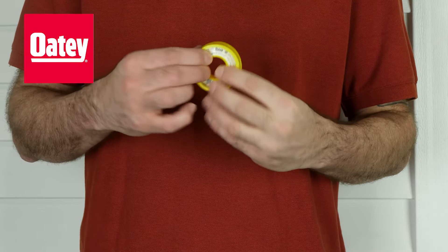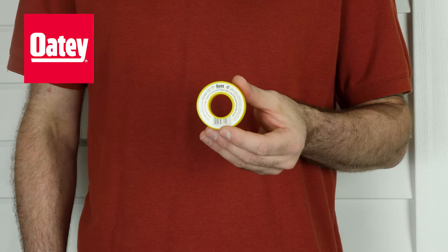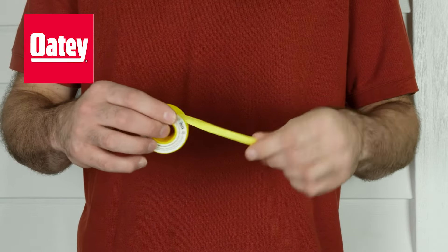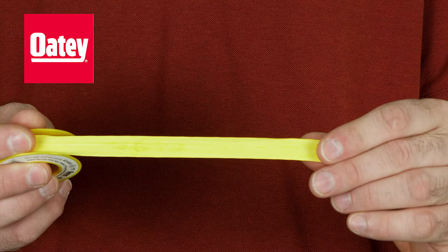Odie Yellow Gasline PTFE Thread Seal Tape is a thick, full-density thread sealing tape designed specifically for gas lines up to 1.5 inches in diameter. Note that the tape's yellow color indicates that this can be used with gas pipes.